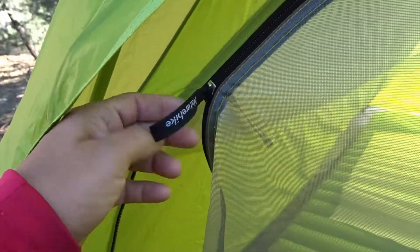The zippers are pretty good. I don't have any problem with snagging on my other Nature Hike. On this one, one of the little zipper pulls fell off, but I carry zipper pulls with me so I just replaced it.